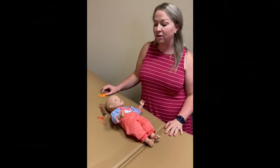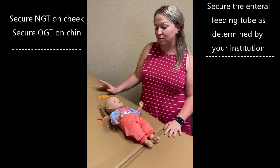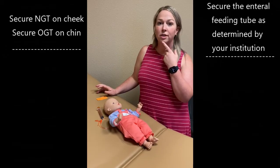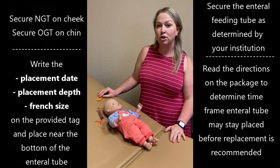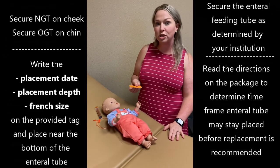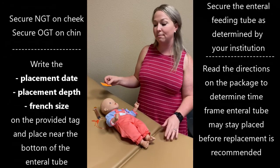After placement is verified by auscultation, you will then secure the feeding tube to the infant's cheek depending on which side you used, or secure it to the chin if you're using it as an orogastric tube. After securement, take the info tag that usually comes with the tube to verify placement date, placement depth, and French size, and put it on the tube.